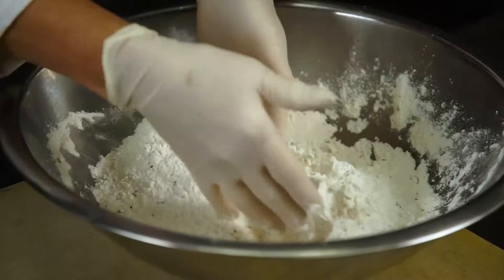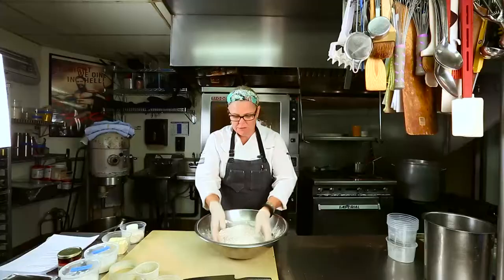Some people might ask: do you want to sift them together? You could if we didn't have the rosemary, but you'd just sift out the rosemary, so it's not a good idea.